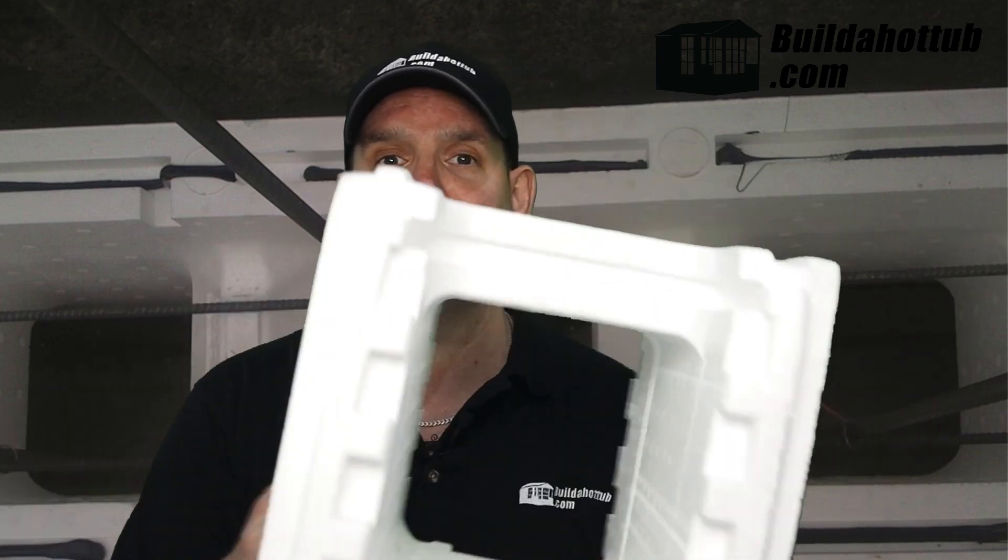Secondly, the ease of handling of ICF blocks makes them really attractive, certainly for us DIYers. As you can see, they're very light — I'm maneuvering this one round on the video very, very easily. They're super easy to put together, which means that as a single DIYer you're able to put these in place quickly and easily without overstraining to lift heavy blocks. So ease of handling is definitely a benefit of tub blocks and ICF blocks in general.